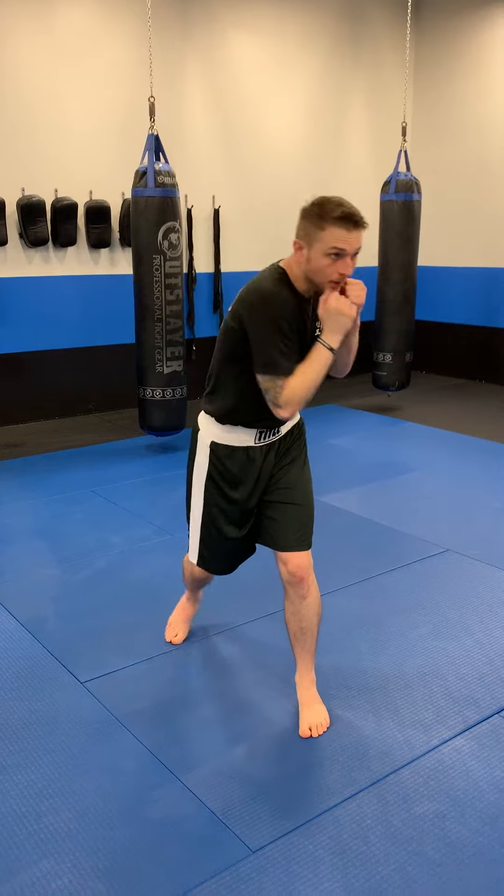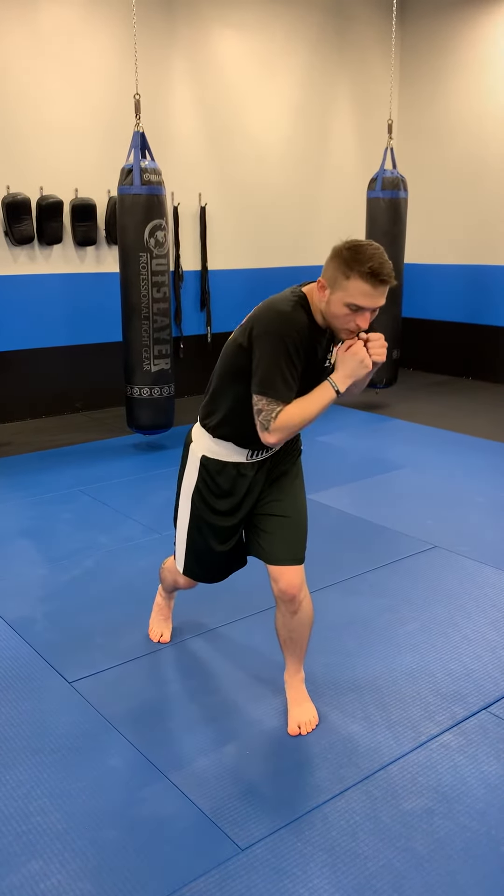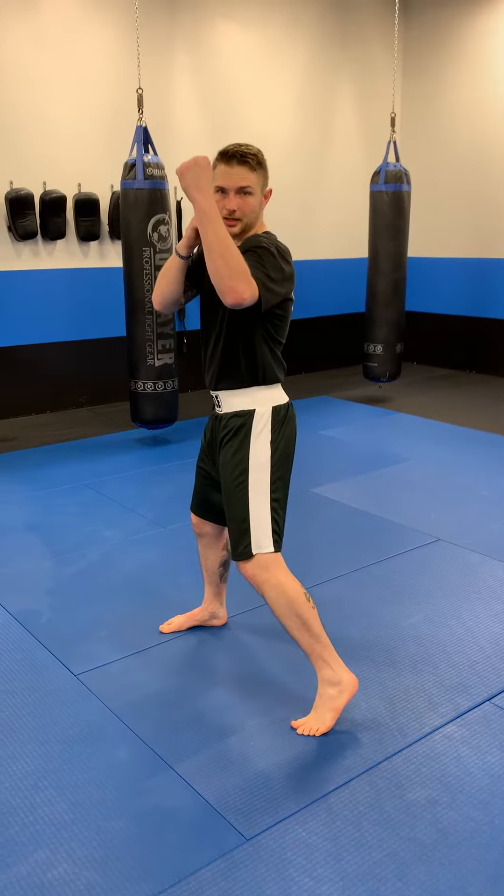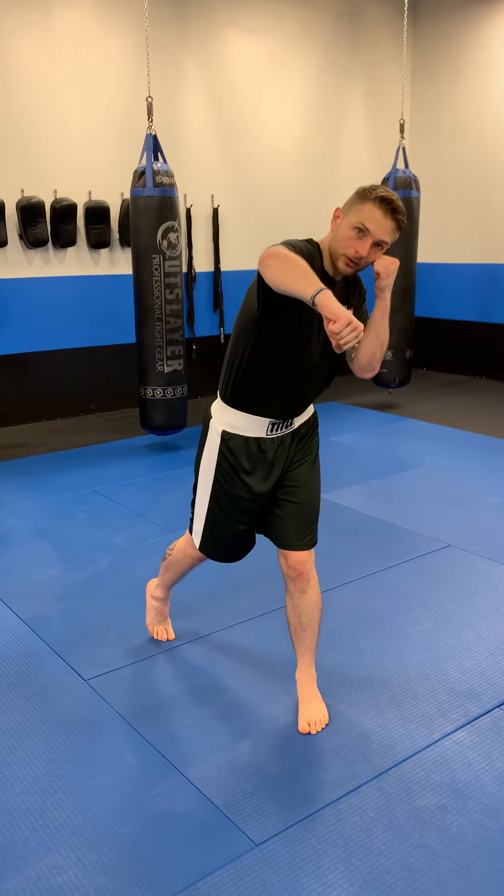From there, we're going to slip to the other side. We throw our lead hook to the body, lead uppercut straight up the middle, and then follow with a rear overhead punch to finish the combo.